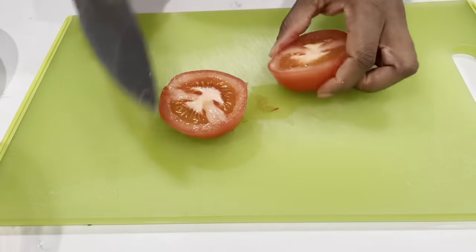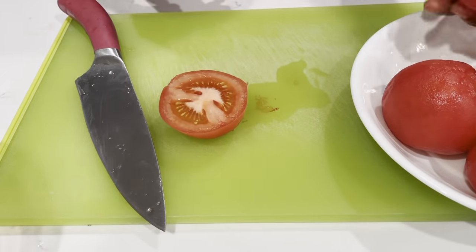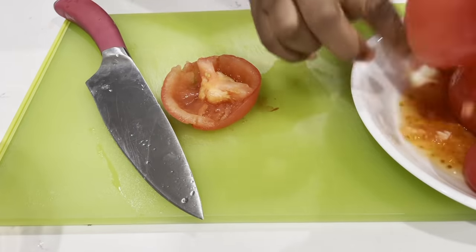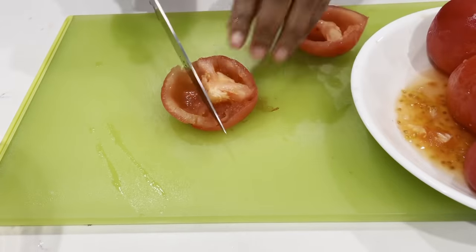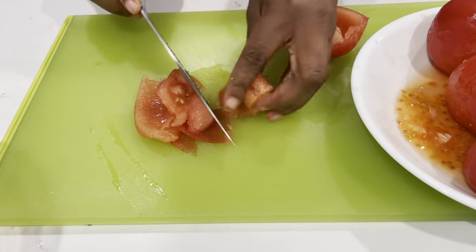Next, I'm going to go ahead and cut and de-seed my tomatoes. I'll then dice them up and transfer them onto my stove. I'll bring it to a boil, and then once it boils, I'll lower the heat and have it simmer until the tomatoes are nice and soft.